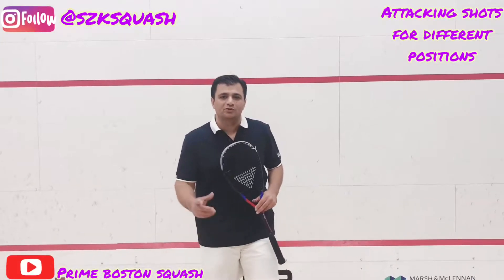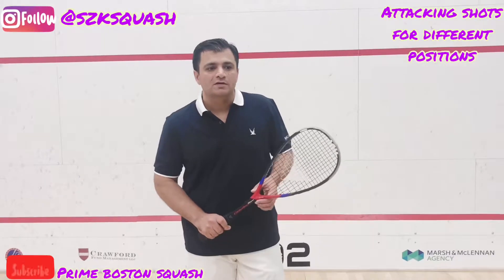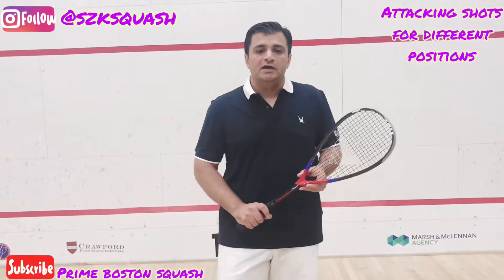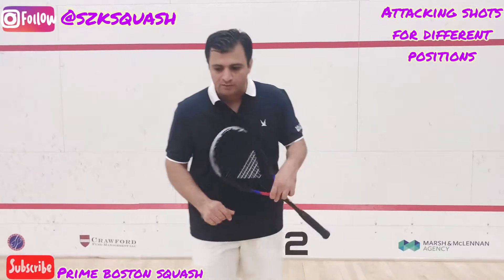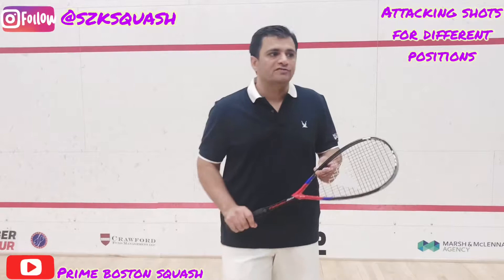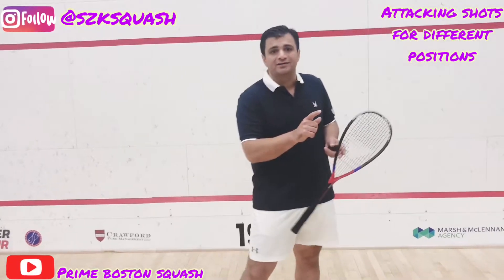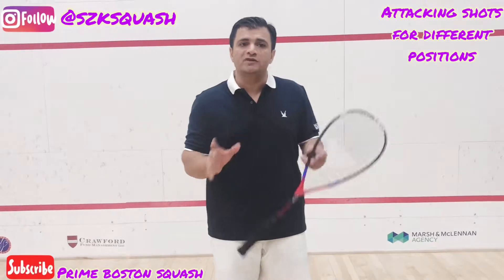Hi everyone, I hope you guys are doing well. I hope you are climbing in squash. I'm going to share today how to sharpen your hand and how to make a position. I was teaching one of the kids that you have to use that shot, and when you use that practice, he's doing the practice.